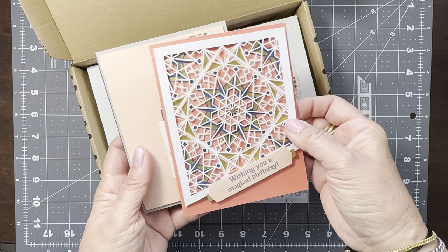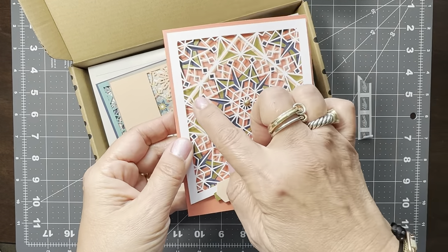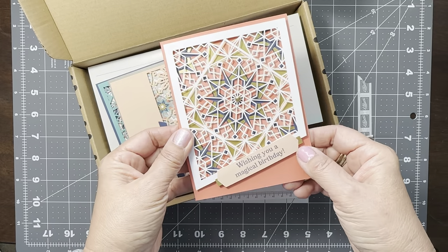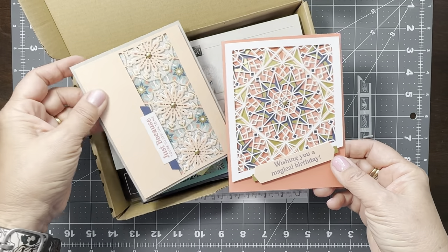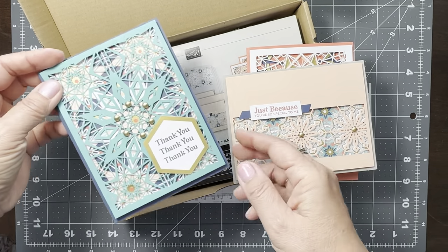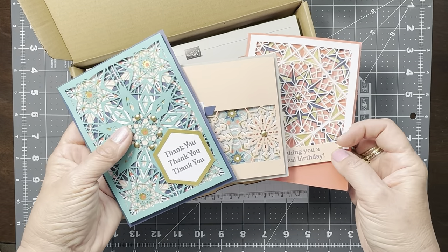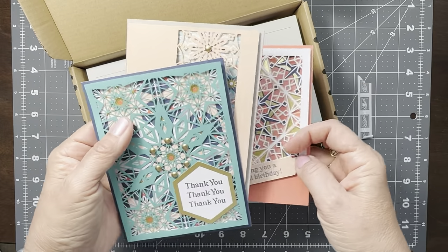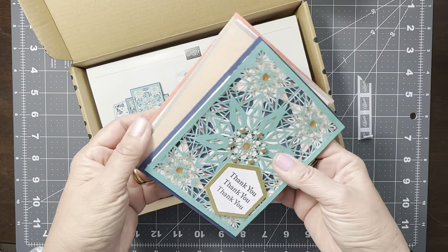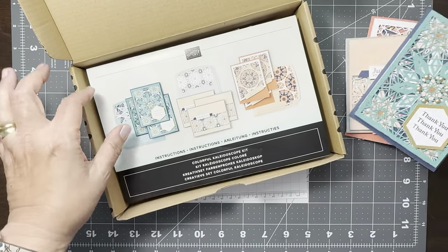Isn't that beautiful? I love that there's some foiling to it and it's raised up, which gives a really nice dimension to the card. Here's another one, and here's the other one. This is the Colorful Kaleidoscope kit that just debuted maybe a month ago, and there's enough supplies to make nine cards — three of each design.